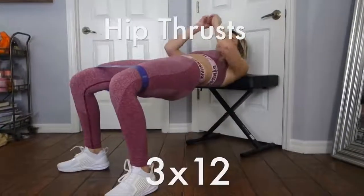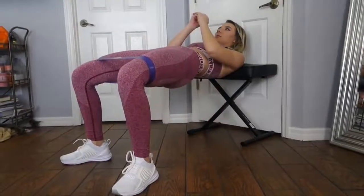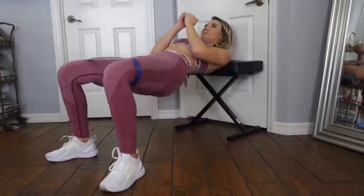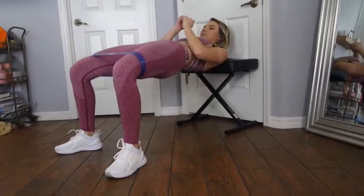Now a movement you should all know by now if you watch my channel — these are hip thrusts, one of my favorites for glutes. All you need is a chair. I'm using my little brother's piano seat and I put it against the door to make sure it was nice and stable.